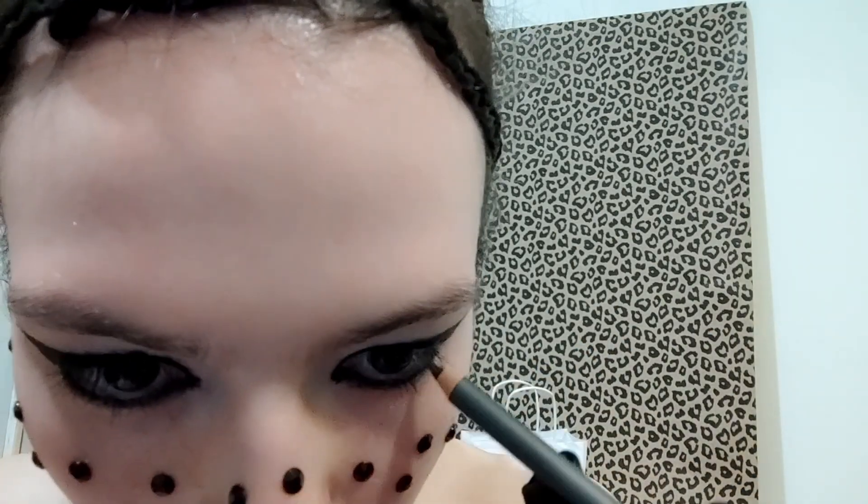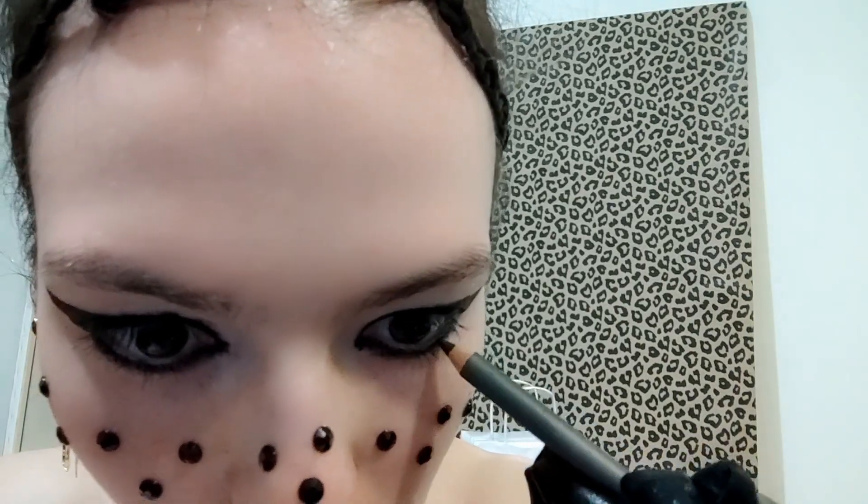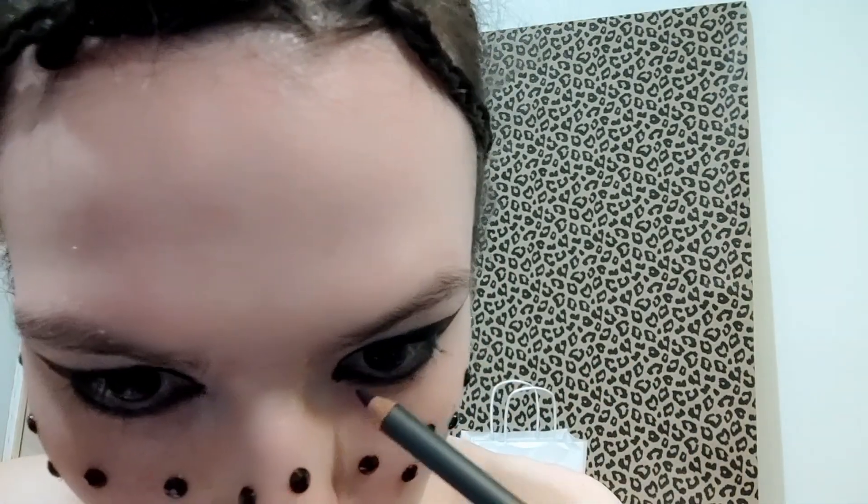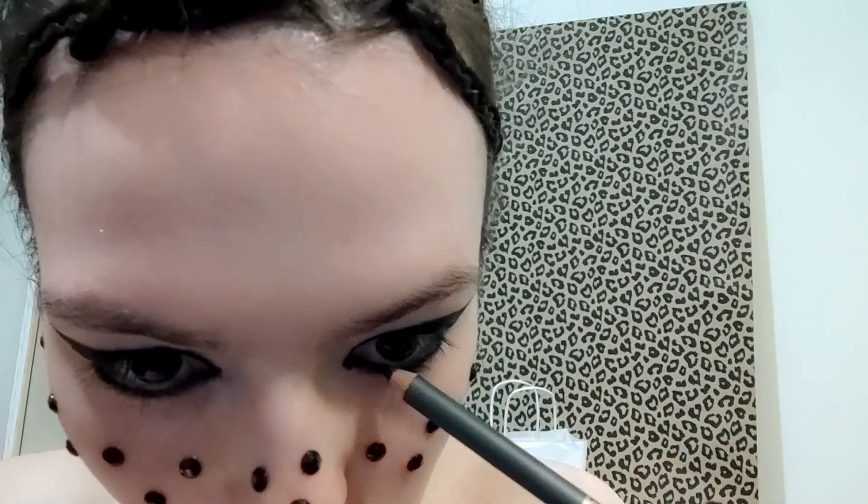Don't worry, it must be looking very strange, but we will fix it. I'm trying my best here.